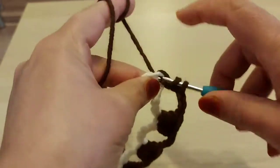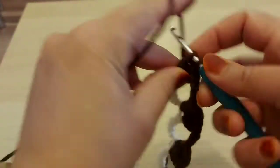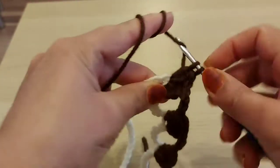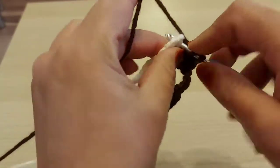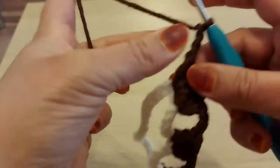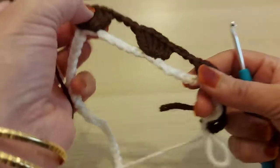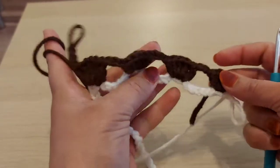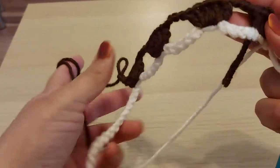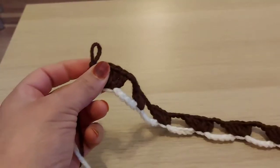I'm continuing — five double crochets, chain three, five double crochets, chain three — repeating like this. At the end you should have nine pattern repeats. I've completed four patterns so far. I'll have nine total. I'm almost at the end now; I've got eight patterns done, one left to go.